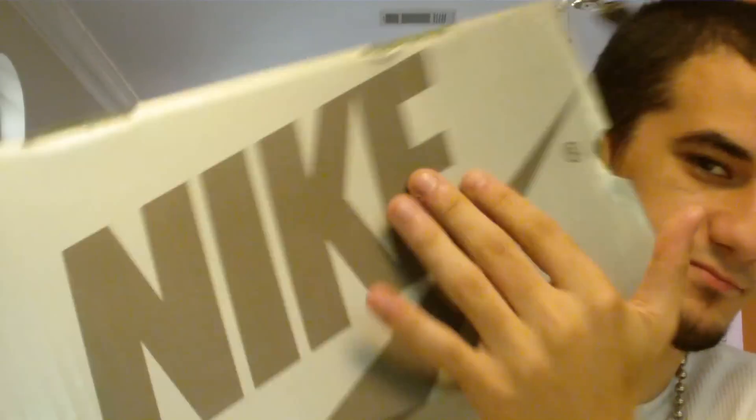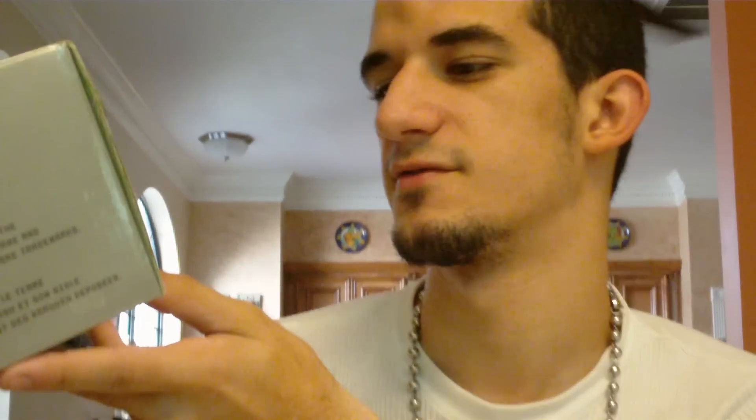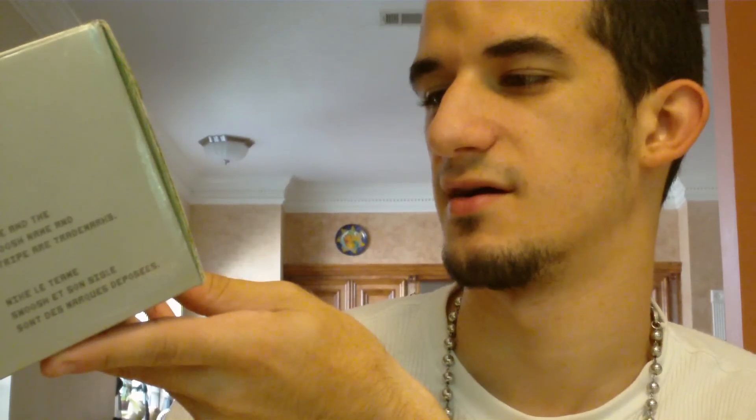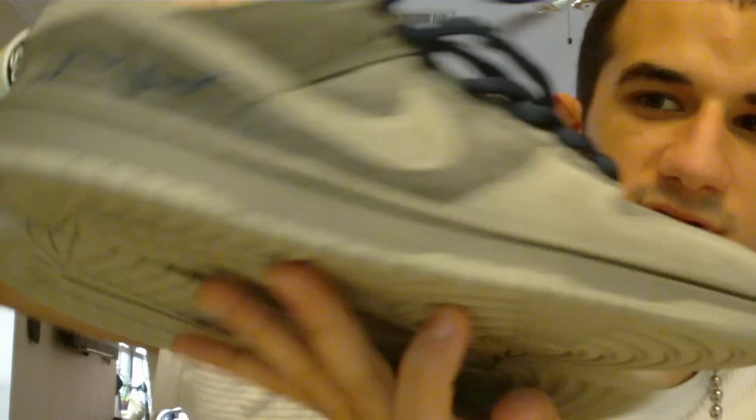So yeah, silver box, SB, size 9.5. The colors are soft gray magnet and it says Nike Dunk Low Pro SB and then in parentheses it says London. So you know what it is — the Nike SB Low London.